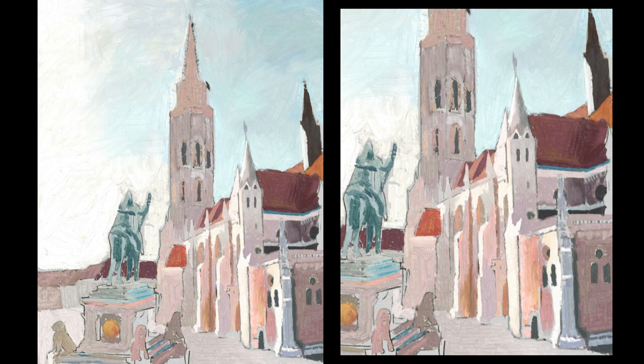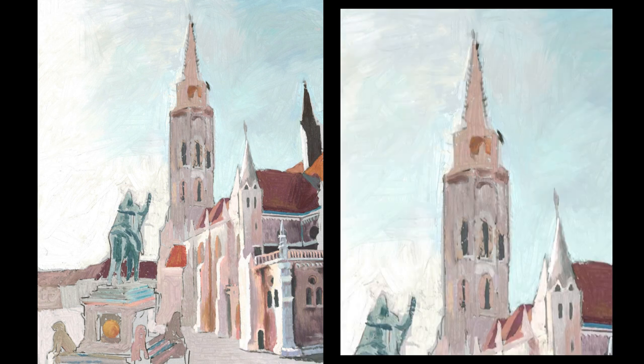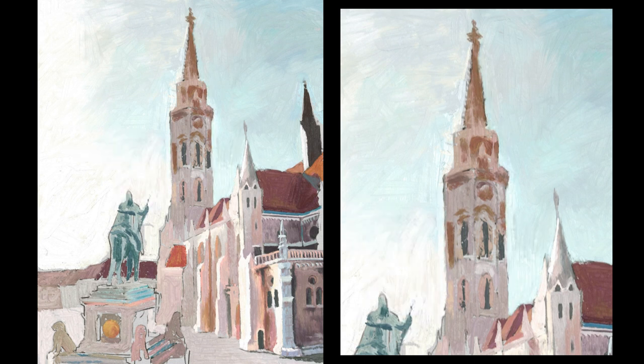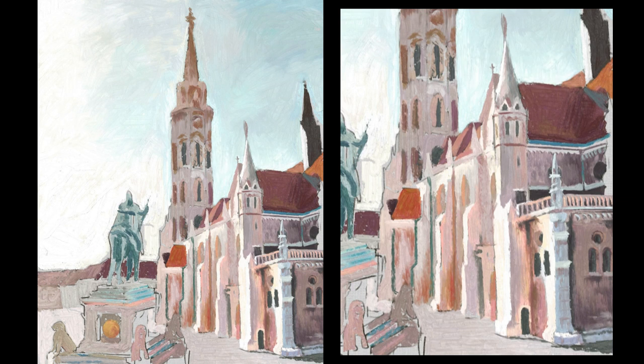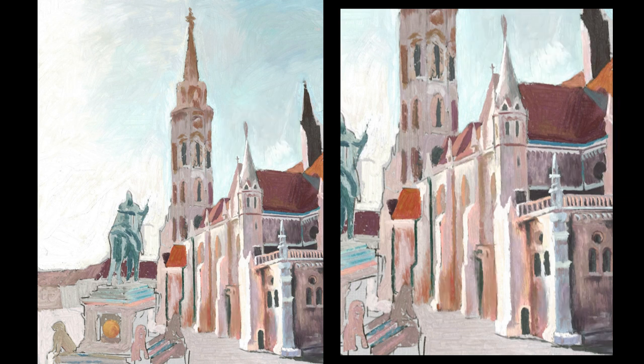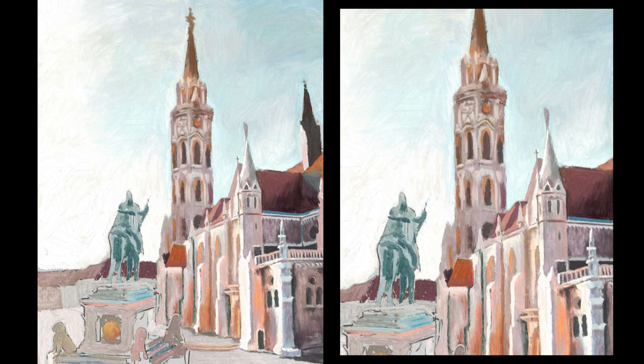I understand why impasto is so popular and why a lot of people like it. But remember that in every painting you are always trying to communicate something, and you should think of the best way to do it. For example, the important part here is the building, especially the statue, and I am going to try to use the tools I have to direct your attention to them. So try not to use impasto just because it looks really good — ask yourself first what you want to communicate and what is the best way to do it.